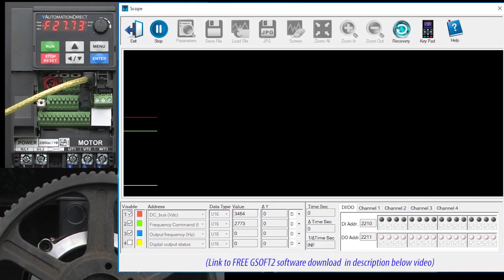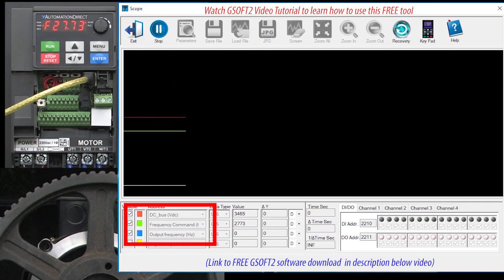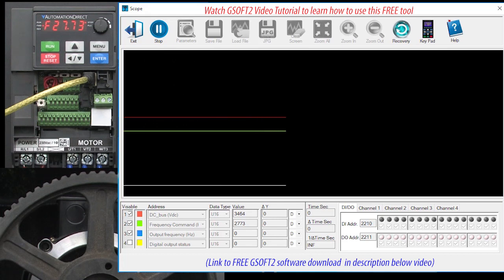Let's bring up the free GSoft2 scope function and monitor the same signals that we had in the overvoltage video. I have the braking resistor switched out for this first test so we can get a baseline.